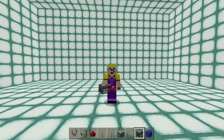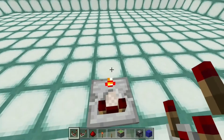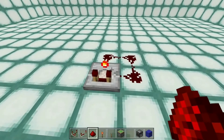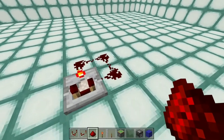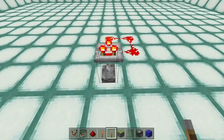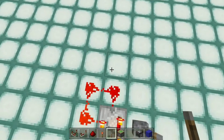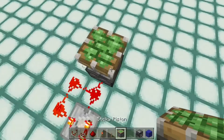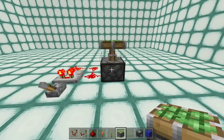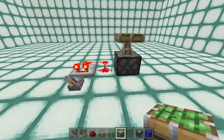I said I'd show you why I didn't like observer clocks, and to do that I'm going to start off by building a comparator clock. These are really really fast and reliable, so I'm going to put a comparator down - it's in subtract mode - a line of dust looping back into the side, give it some power and that produces a clock. However that is not the fastest speed a piston can go, because the comparator clock is actually too fast for it.